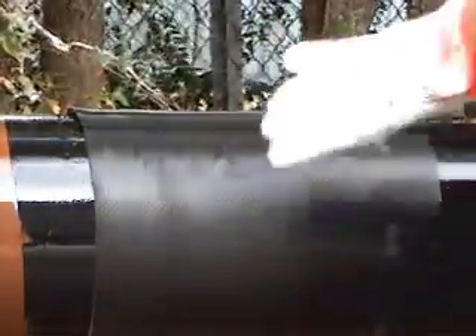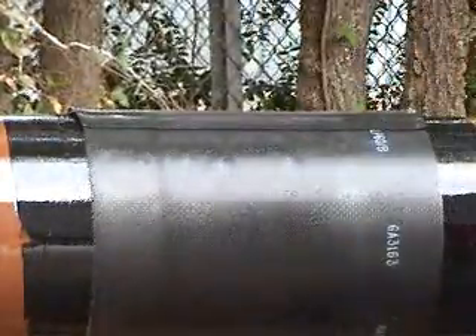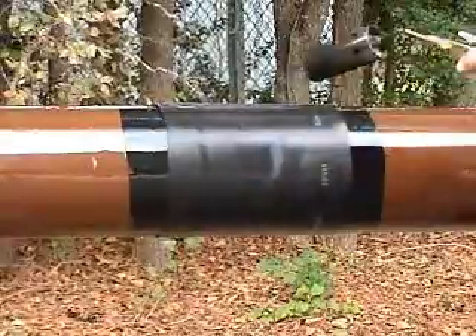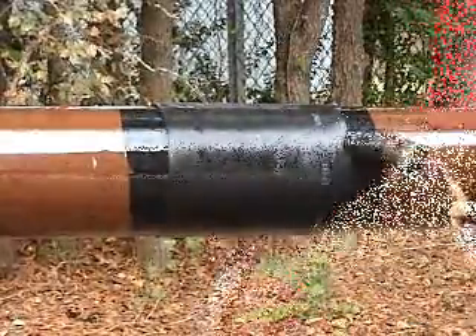Shrink from the center toward one end, then begin again in the center and shrink toward the opposite side. The HTLP sleeve has an embossed backing that changes to a smooth backing when it has been heated properly. This change is permanent and serves as an excellent inspection tool.